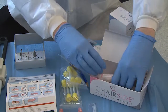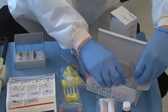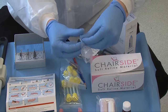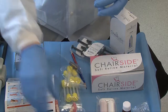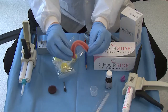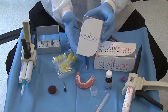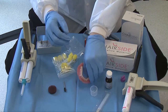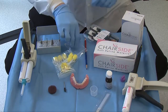Inside the box, we have a brush and our chair side soft reline material, including an adhesive. The chair side soft reline material does require an adhesive before it goes into place. First, what we need to do is mark on the inside part of the denture where the locator abutments are. I'm going to use my chair side bite registration material — a fast-acting bite registration — and inject it into the intaglio surface of the complete denture corresponding to my implant positions.